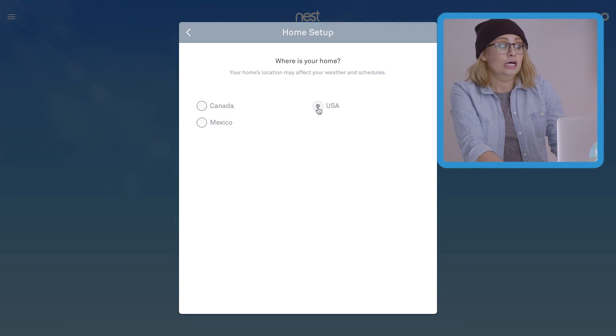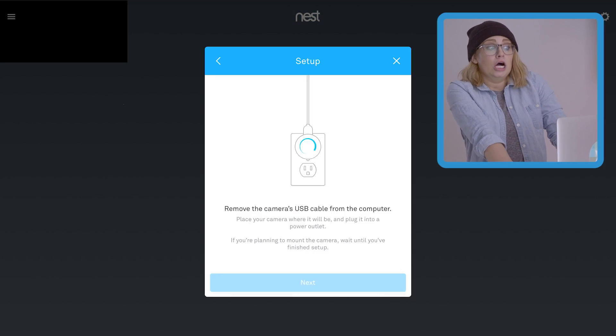Setting her up! Alright, to get this thing going, open your browser and head to home.nest.com. If you don't have an account, you can sign up here. Follow those simple on-screen directions and bang through the setup. Bam! You're all set.